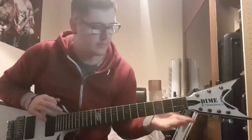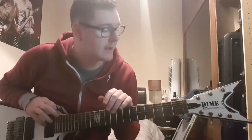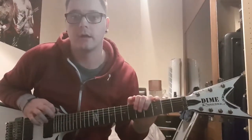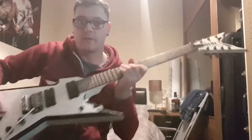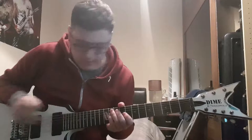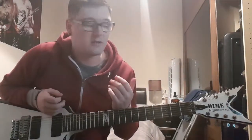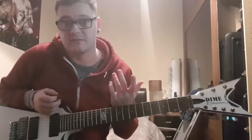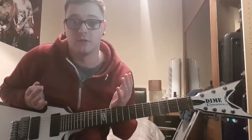Hey guys, thanks for joining me. This guitar is currently up for sale. This is a Dean Razorback 255 7-string - the white one with the black outline. Such a great guitar. The reason for me selling it is I don't use it. It's a shame because guitars are made to be used, so this could be taken to a loving home.